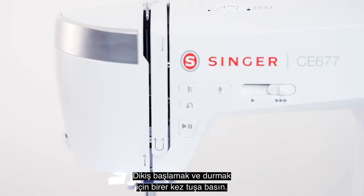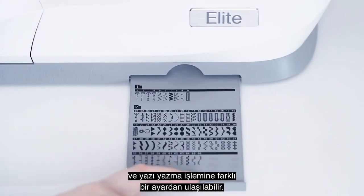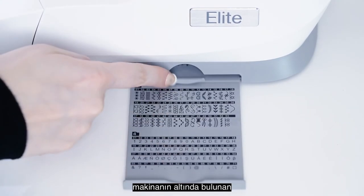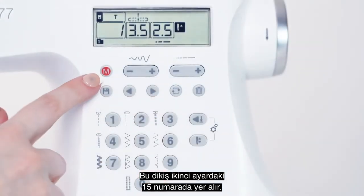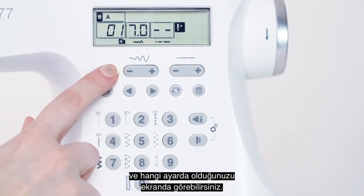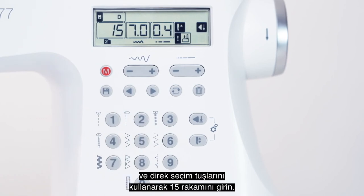Press it once to start and once to stop sewing. Your extra stitches, including decorative stitches and lettering, can be accessed by entering another mode. Pull the stitch charts out from the bottom of the machine to see what mode and number each stitch falls under. This stitch is number 15 in mode 2. This M button is used to switch between the modes, and you can see here what mode you are in on screen. Continue pressing until you see M2, then input the number 15 with the direct select buttons.